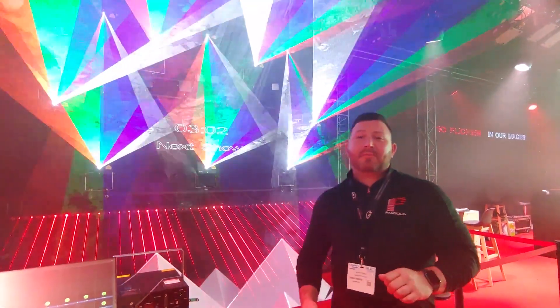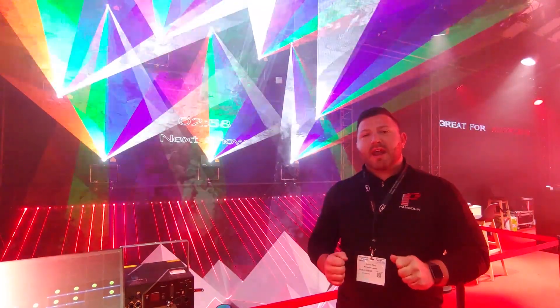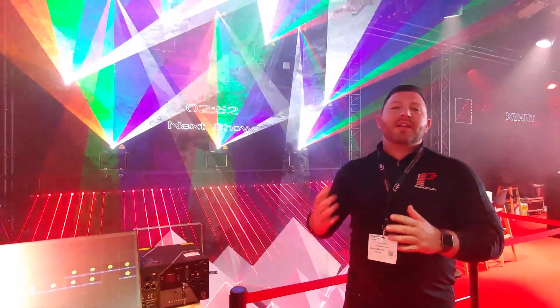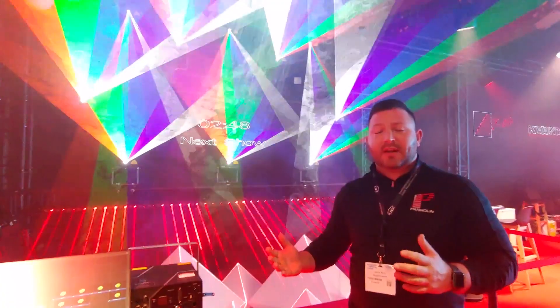Hey everyone, Justin Perry here on behalf of Pangolin Kvant. I wanted to talk to you a little bit today about a feature we have on our FB4SK inside of all Kvant projectors called Color Balance Mode. A lot of people have been a little bit confused as to what Color Balance Mode is, so we wanted to give you a first-hand look and an example.